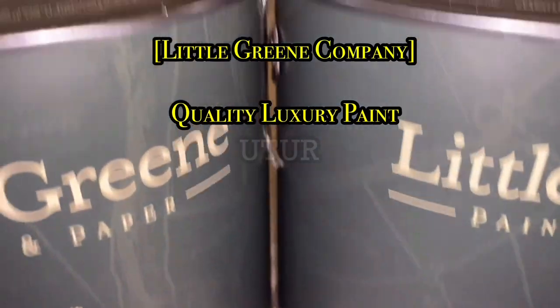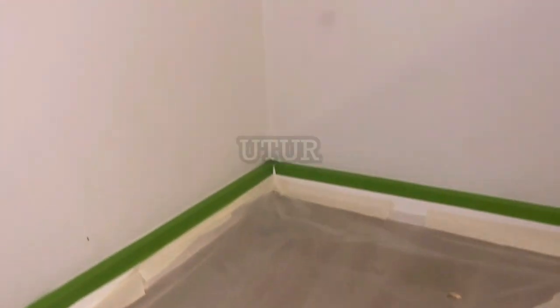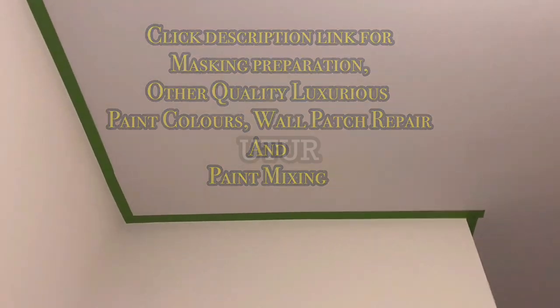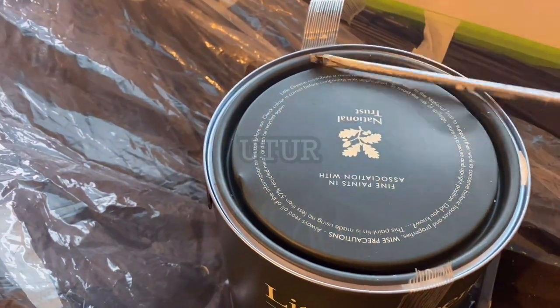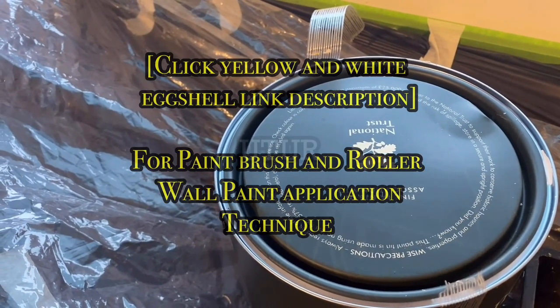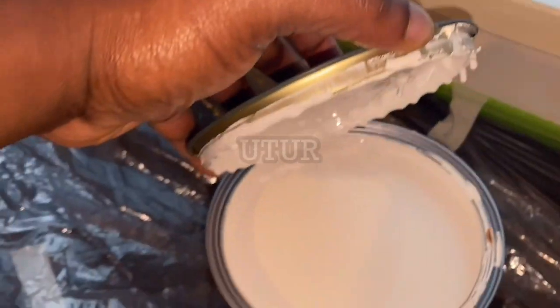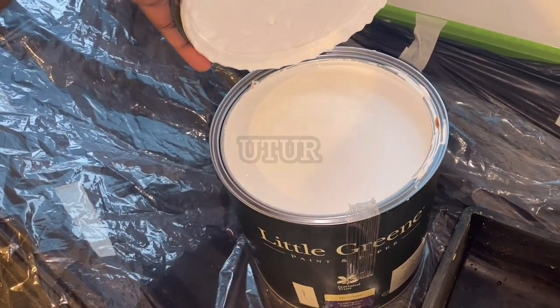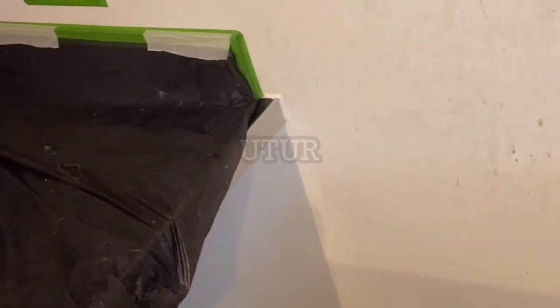I have chosen the intelligent eggshells because they're a lot more easier to maintain as opposed to the matte ones. In the kitchen there's a lot of traction, a lot of smoke and steam, and all of that residue takes its toll on the wall eventually. So with the eggshell, you're able to clean off the contaminants or residue deposits more readily and easily.